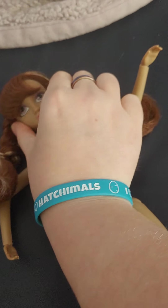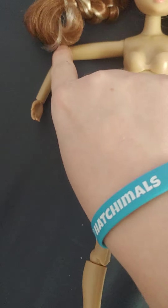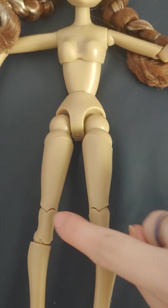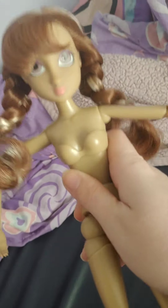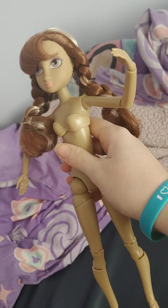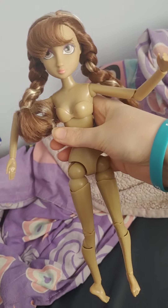She can also turn her head. So lots of articulation — let's count the joints: 1, 2, 3, 4, 5, 6, 7, 8, 9, 10, 11, 12, 13, 14, 15, 16, 17, 18 joints. That is probably the most I've seen on any doll. She has 18 points of articulation, which is the most I've seen on any play line doll — and that is pretty impressive.